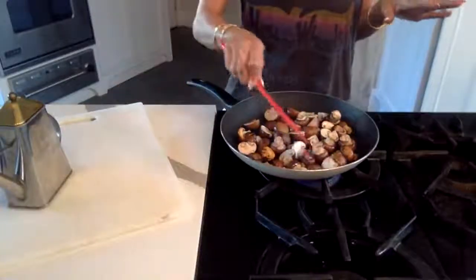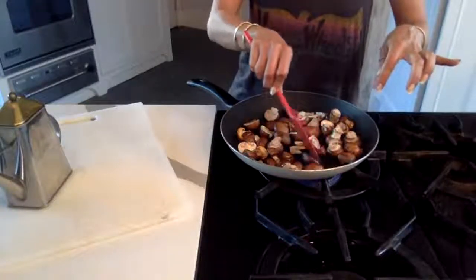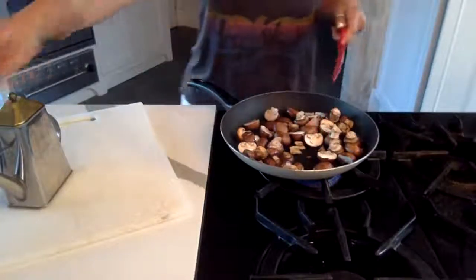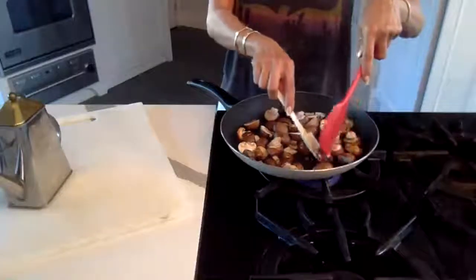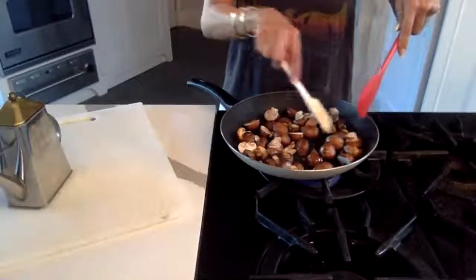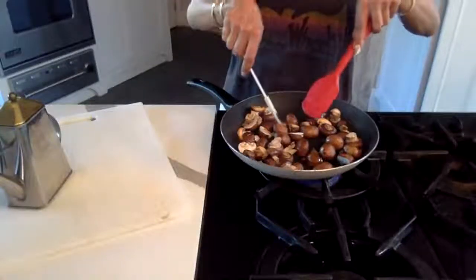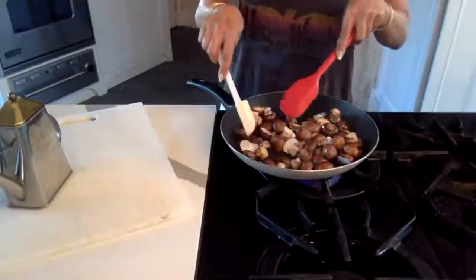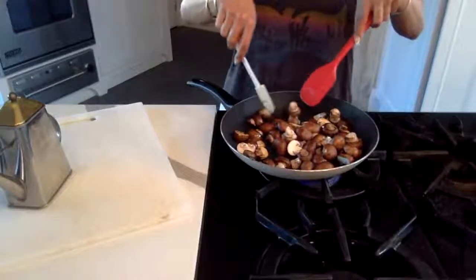You don't want to keep messing with these. Make sure you flip them so they get a sear on both sides — that'll lock in the moisture. You don't want dry mushrooms; there's nothing tasty about dry mushrooms. Just flip them so you get color, and then these will go into our lamb tongue stew.